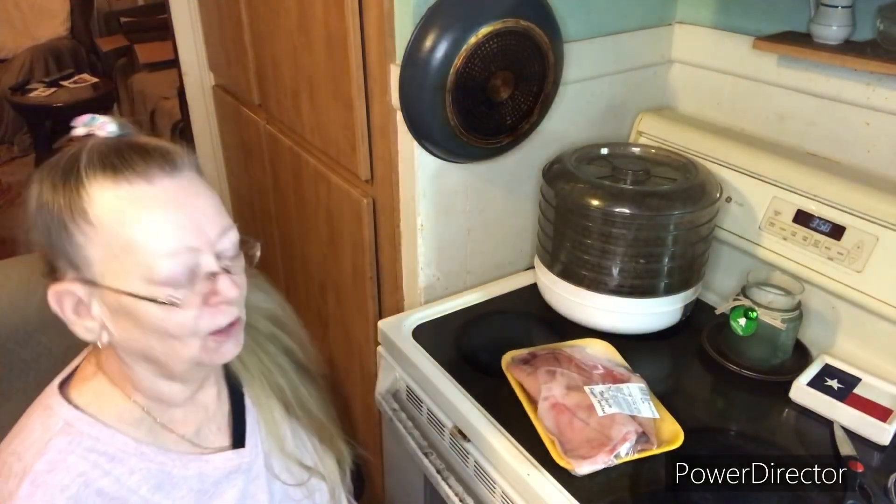Good morning! How are y'all doing? Today is Sunday, January the 8th. So this is Sunday and we are in my kitchen. Can you tell?